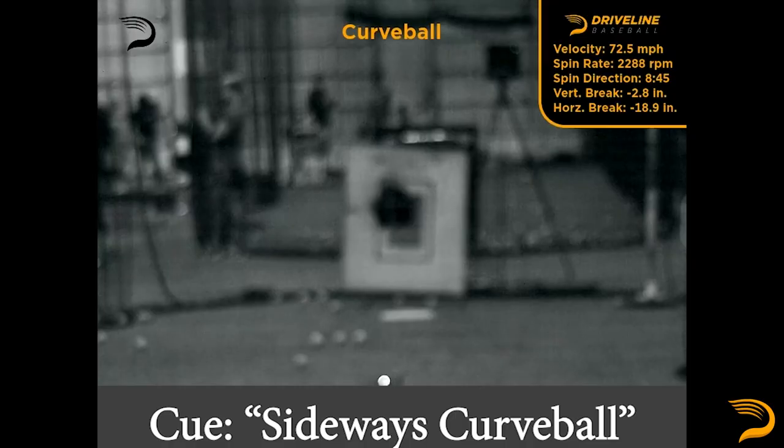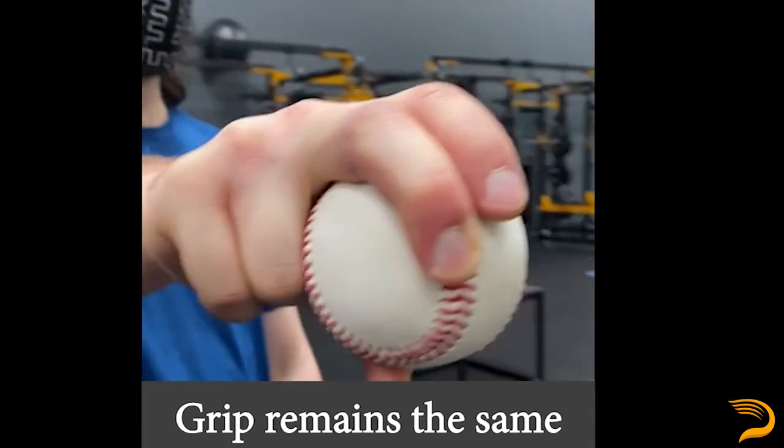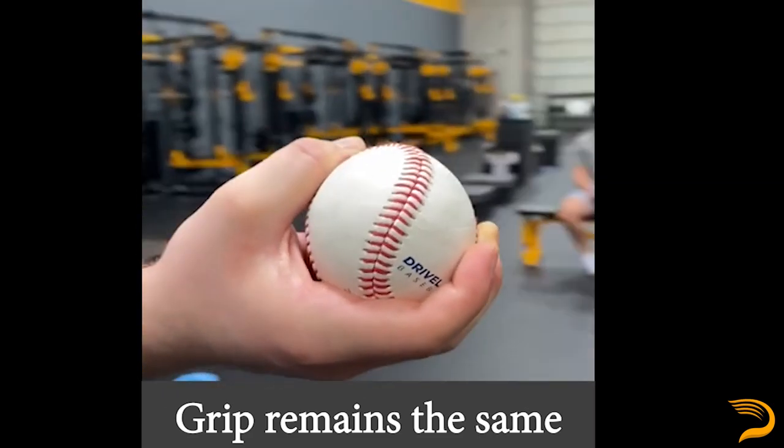Oftentimes you'll get to a point where the athlete will say the grip feels comfortable and they feel confident with the pitch, but when you look at the radar tech — or if you're just visually watching the pitch — it may not get that bend or snap you want out of your curveball. When this occurs, you need to add in a layer of cueing. This is where the coach will say things such as: try to throw the back of your hand, try to throw a slurve, try to throw it more like a slider. Here's an example of an athlete going from a sweeper profile to more of an efficient slurve type profile, generating more depth than the league average curveball in the process. The grip — CB2, or the horseshoe curveball — stays the same throughout.